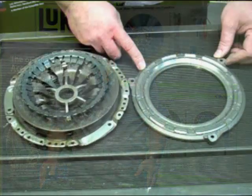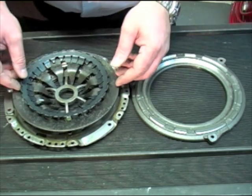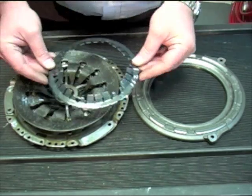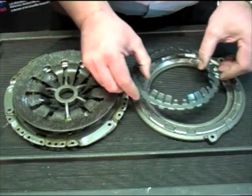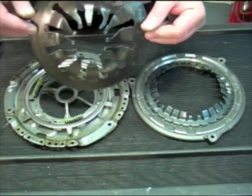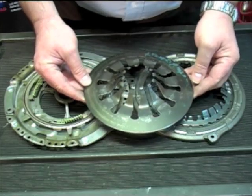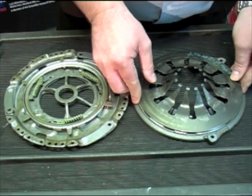We start with a fairly conventional pressure plate. On top of that sits a sensor spring — this actually replaces one of the pivot rings in a conventional clutch. On top of that, a diaphragm spring, again nothing too elaborate there, pretty common between that and a conventional clutch.